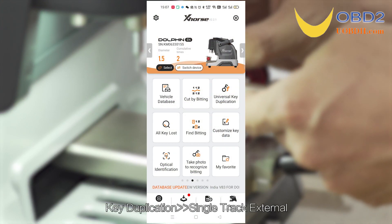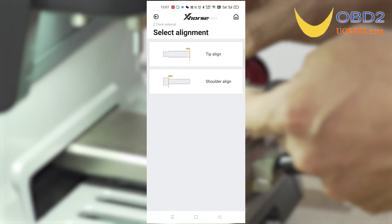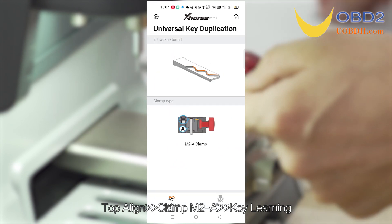Key duplication settings: single track external, top end line, clamp M2A. Begin key learning.